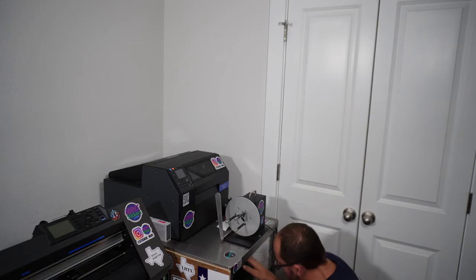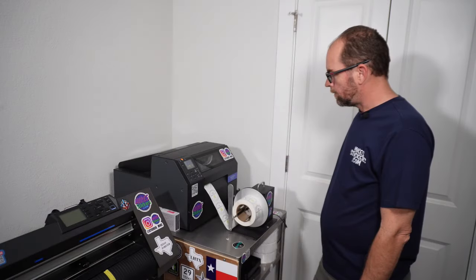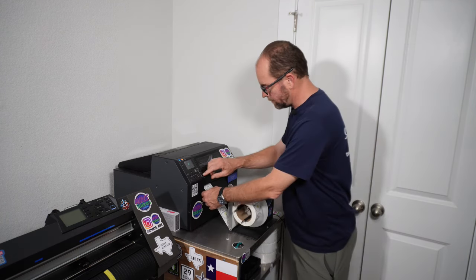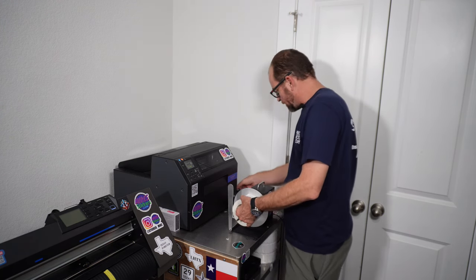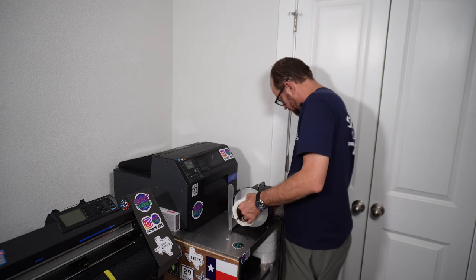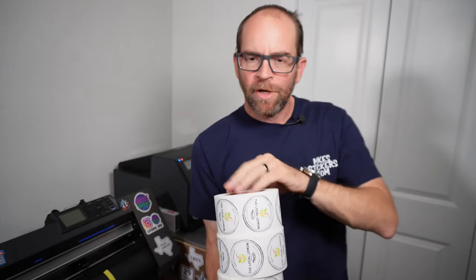I got one more roll to do and then we'll be done. I try not to touch all over the ink because it's still going to be slightly damp for a few seconds. There you go — 2,500 labels. The profit on this is pretty good, so I'm going to go over the numbers here in just a second.